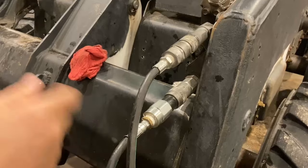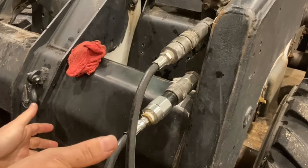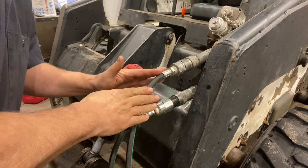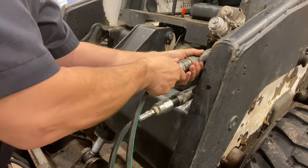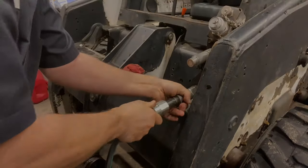It's as easy as that. There's no reason to dread hooking up your Bobcat hydraulics even in the wintertime. If you've released the auxiliary pressure, the hydraulic couplings should come apart just as easily as they went together. This one you pull on and it releases, and this one you push and it releases.